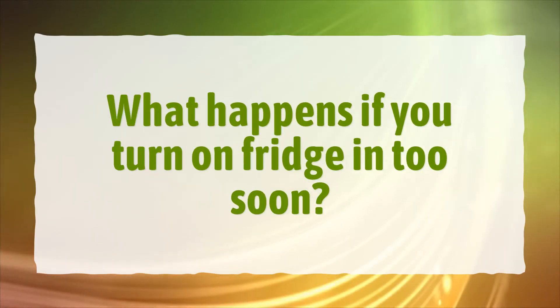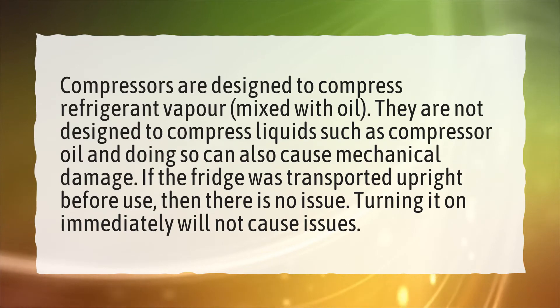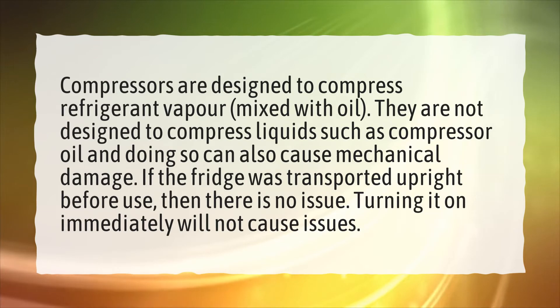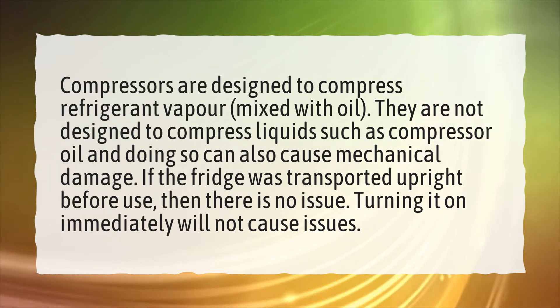What happens if you turn on a fridge too soon? Compressors are designed to compress refrigerant vapor mixed with oil. They are not designed to compress liquids such as compressor oil, and doing so can cause mechanical damage.